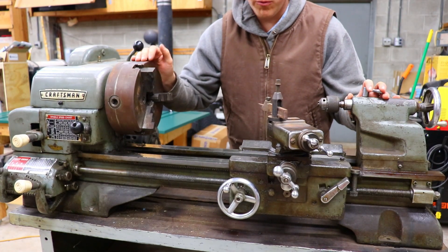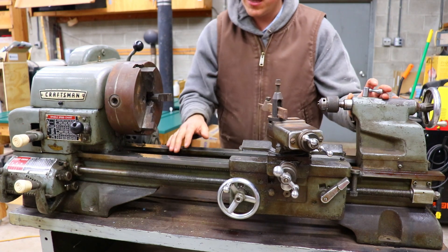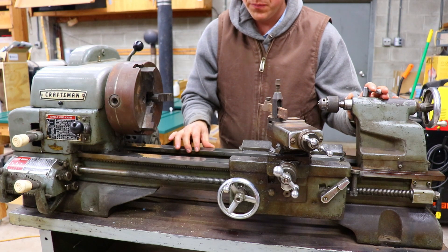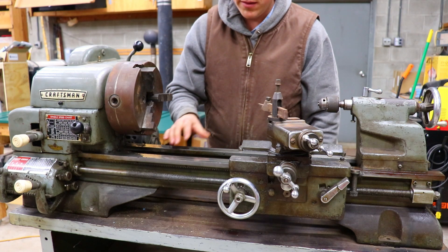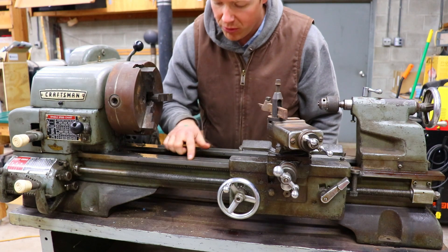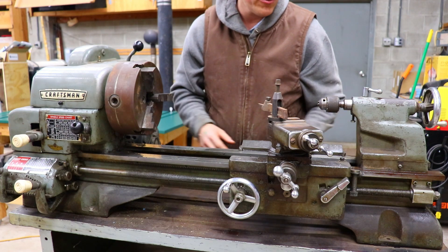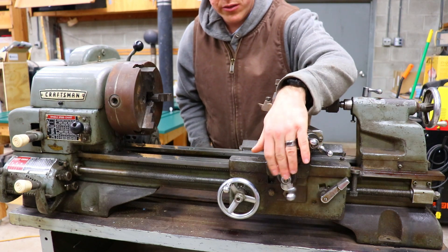Let's start talking about the good first. The ways look in pretty good condition. On this lathe the ways were just ground in at the factory and were never scraped, because this is a home-gamer type machine, not an industrial lathe. For what it was when these were made, Atlas Craftsman decided that just grinding the ways was good enough. They show a little wear but nothing too much — nothing you can catch a fingernail on.